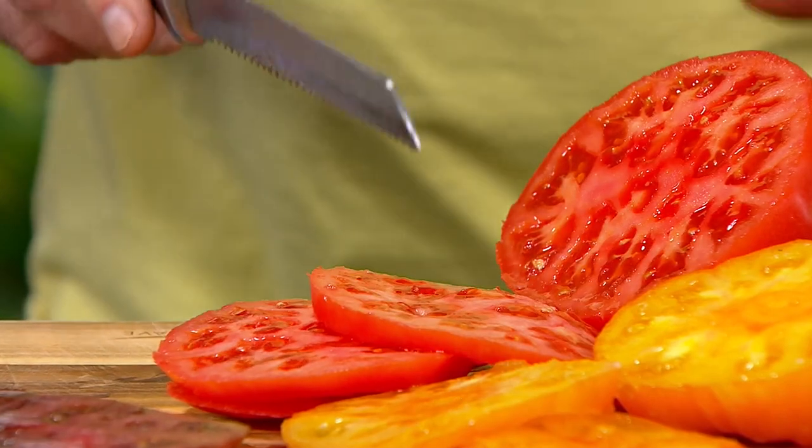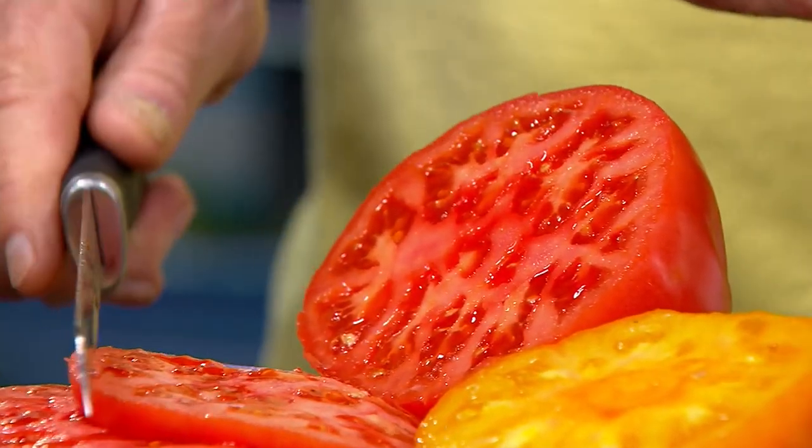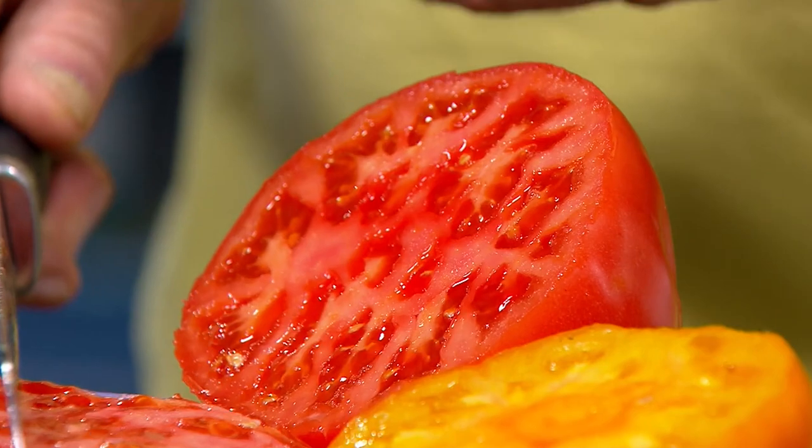These are also available on auto delivery, so if you want these for next season, go ahead and lock in now. Be sure to put a cage on them as soon as you plant these, because they are going to get going straight away. Full sun.